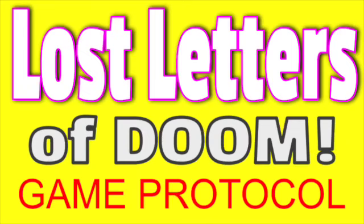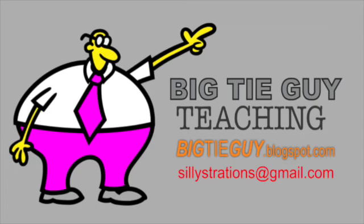This is an amazing game for teachers out there. I call it the Lost Letters of Doom. It is so easy to teach kids how to play this game, so I call it a game protocol. That's where you teach the kids, you model for it, you show them how to play, they can be really creative, and they can use the game again and again and again throughout the year.